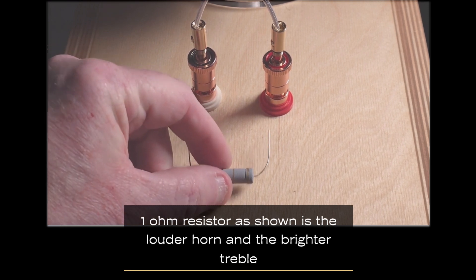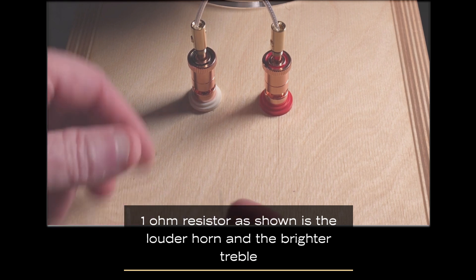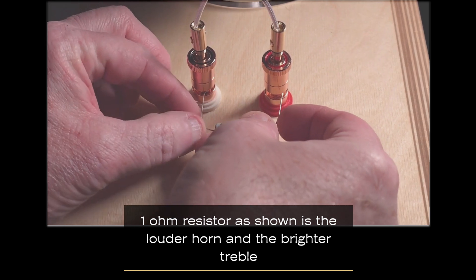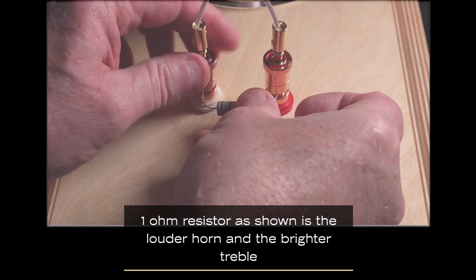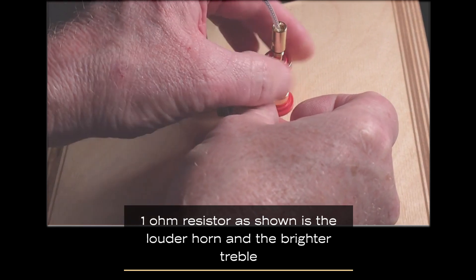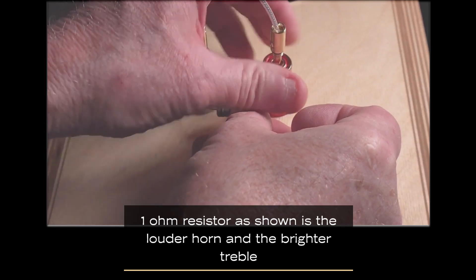It's all done through this resistor. It is the parallel leg of the L-pad. The series leg is inside the speaker. So what we do here is we use different values of resistors to change their frequency response. You put the resistor in like this, tighten down the posts. This is essentially shunting some of the audio signal to ground.